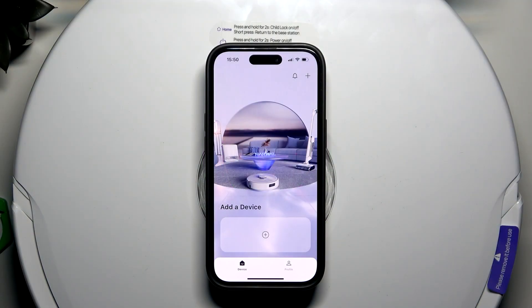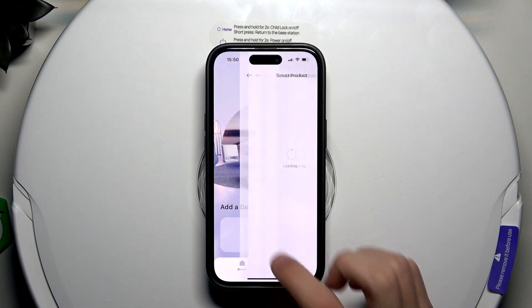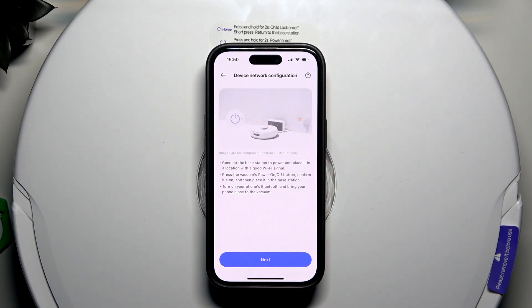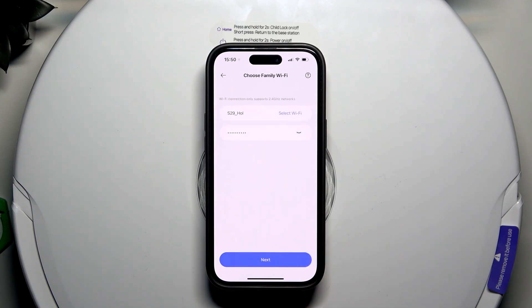The first thing we're going to do is open up the Narval Freo app, which you can download from the App Store and Google Play. Then we're going to click on 'Add a Device' and select Freo X Plus — that's the name of our robot. We're going to click on next.